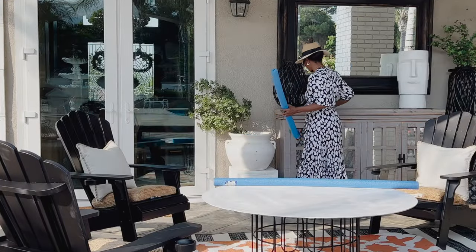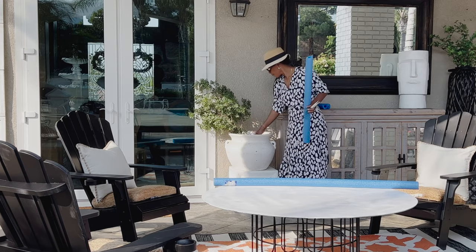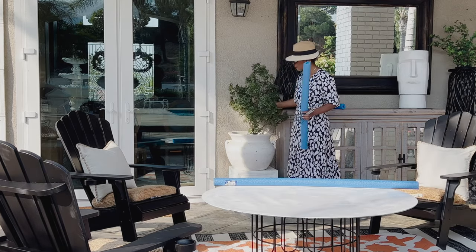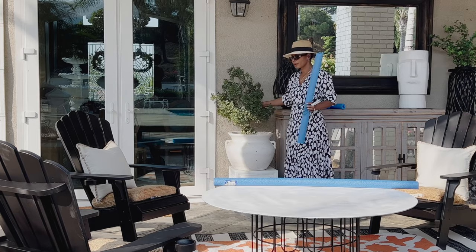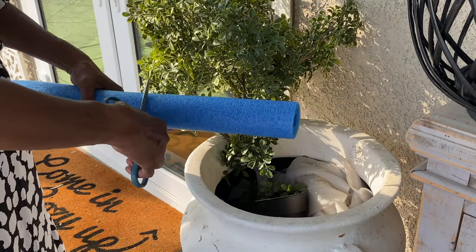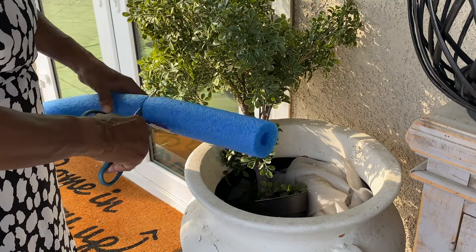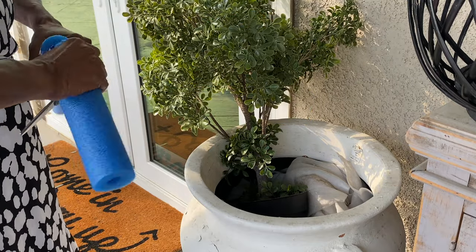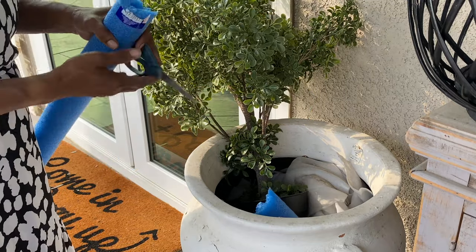Next I'm addressing the tree base — the planter — and there's a simple trick. I went over to the local 99-cent store and picked up pool noodles; they're only like a dollar. I will cut them to size — different sizes, it really doesn't matter. I will use them to add filler inside of the vase.